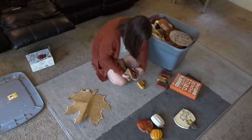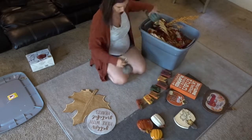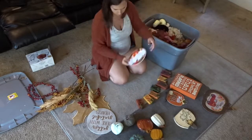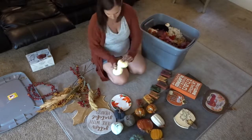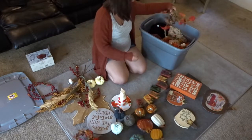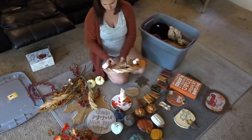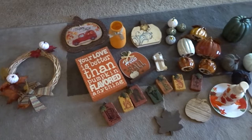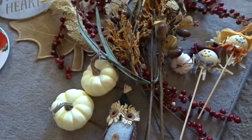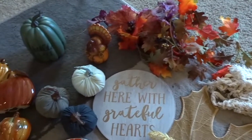The first thing I'm doing is taking out all of my fall decorations to see what I have and figure out where I want things to go. I haven't really bought any new decorations this year, but most of what I have is either from Hobby Lobby or Target from the previous year, so I'm sure they would have similar things still this year if you guys are interested in anything.